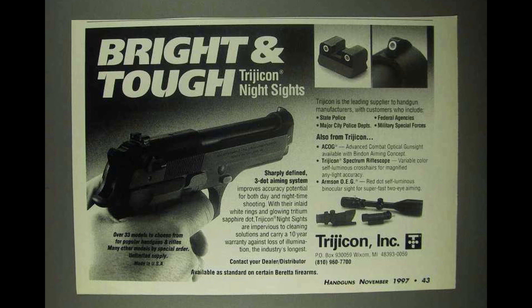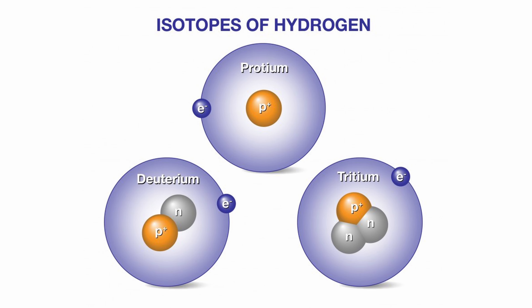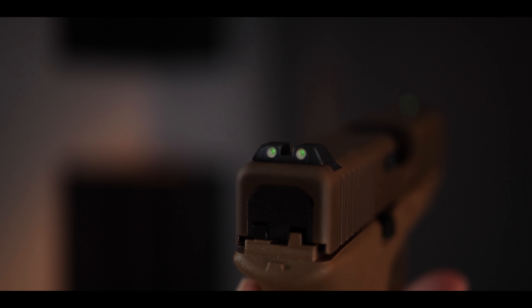What is a night sight? Any sighting system — could be a scope, a red dot, or iron sights — that has a vial of tritium. Tritium in its gaseous form is a radioactive isotope off of hydrogen, but it is light producing. It will most often glow green, and while there are some things you can do to make it glow different colors, most night sights you will find are going to be green glowing.